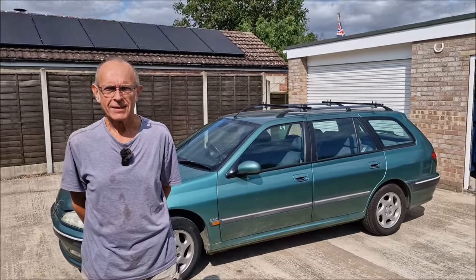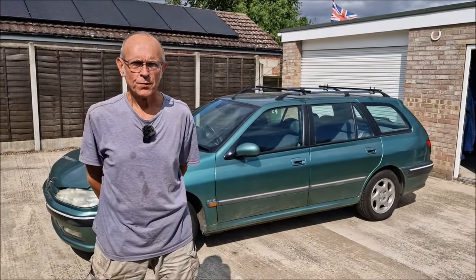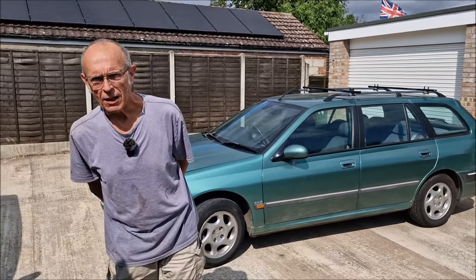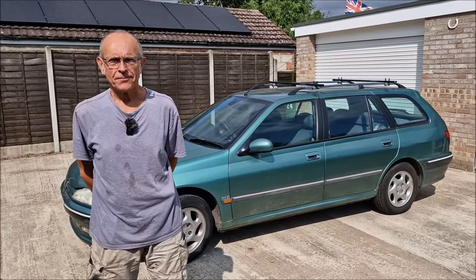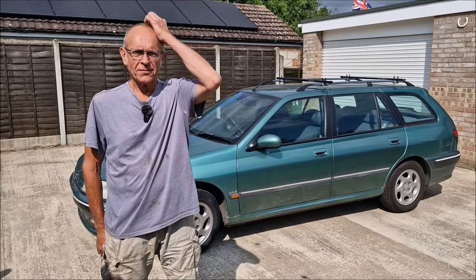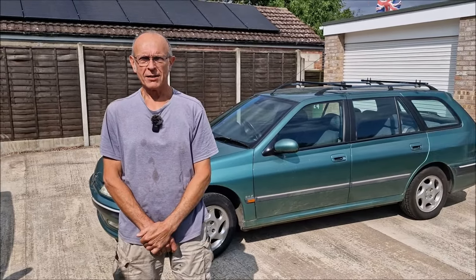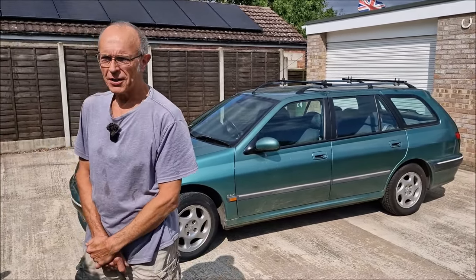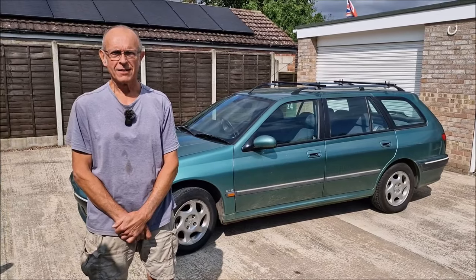We're here with the Peugeot 406 on a beautiful sunny day, and Dad has noticed the aircon isn't as cold as it should be. It hasn't been topped up for 10 years. We've tried to get to Tom, our local aircon engineer, but he's far too busy — as is everyone else wanting their aircon done locally. So we're going to do it ourselves. Dad had been meaning to do it a while back, but then the weather turned cold.